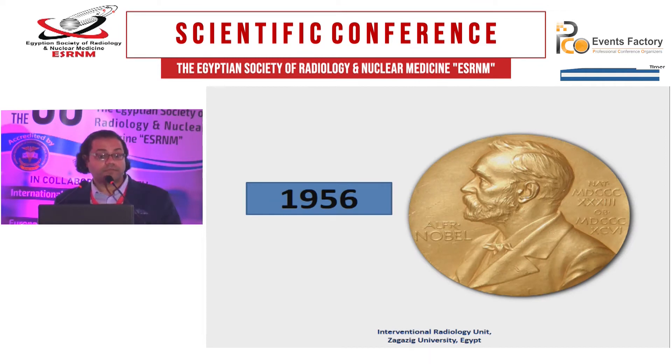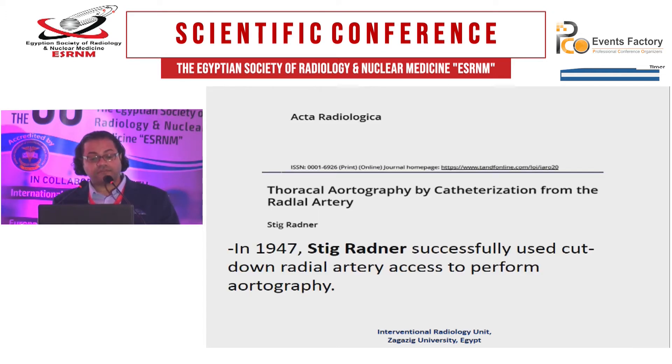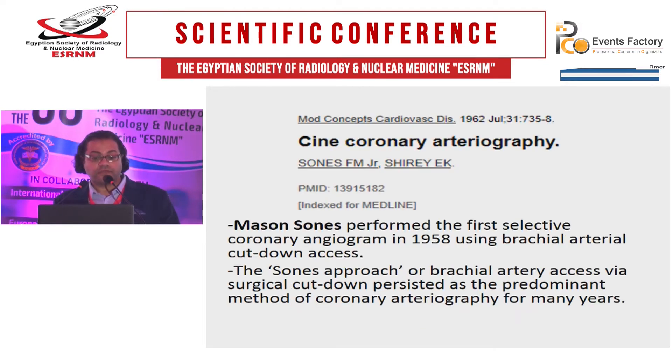He won the Nobel Prize in 1956 for this invention. In 1947, Stig Radner successfully used the cut-down radial artery access to perform arteriography. Then in 1958, Sones performed the first selective coronary angiogram using brachial artery cut-down.